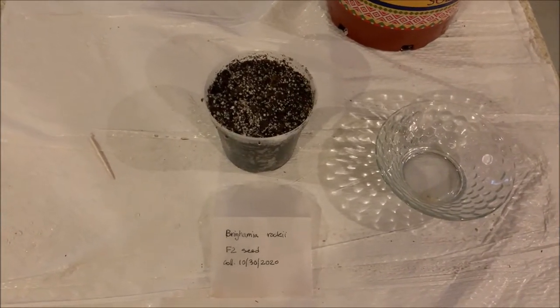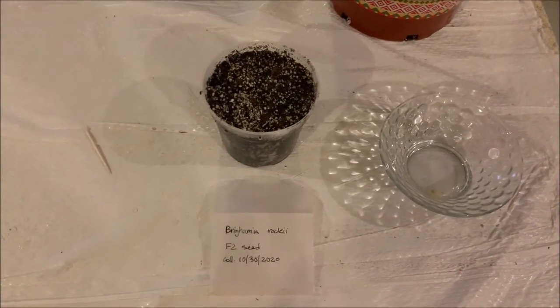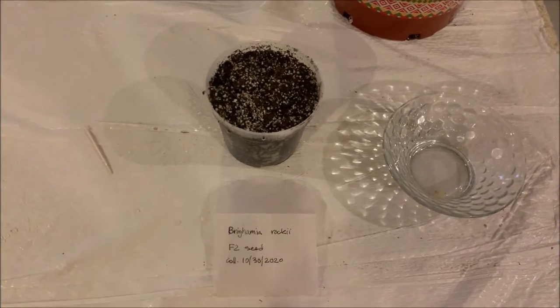Hello, everyone. So in this video, we have a very special plant that we're going to be trying to grow. This one is known as Brighamia rockii. This was given to me by a friend from Hawaii.